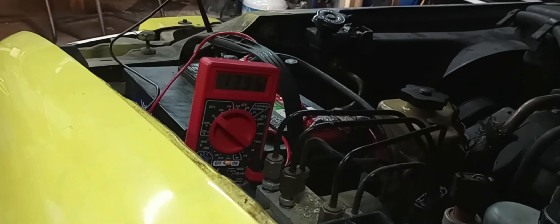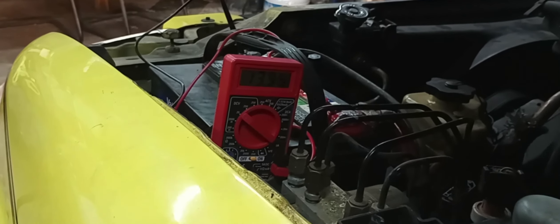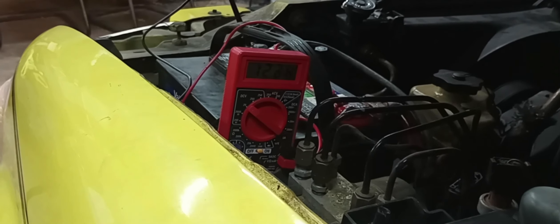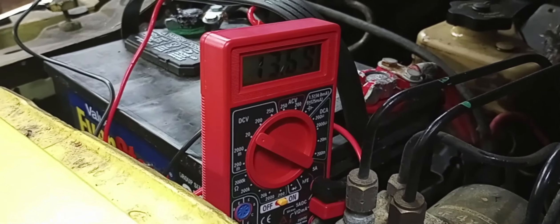I checked everything, double-checked everything, and I realized there was a fuse missing. We're charging at 13.9 — 13.98 — with the headlights on and the fan blower going. I noticed fuse number six right there was missing. If you take this fuse out, you can watch that — let me see if I can get you a little closer.